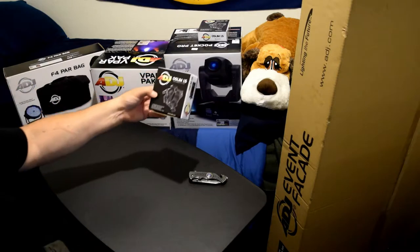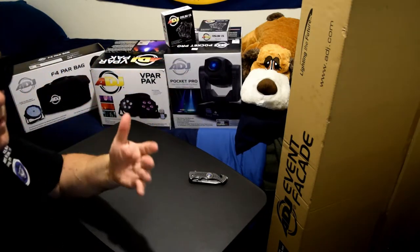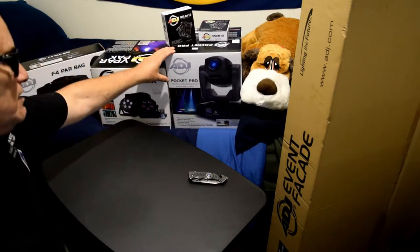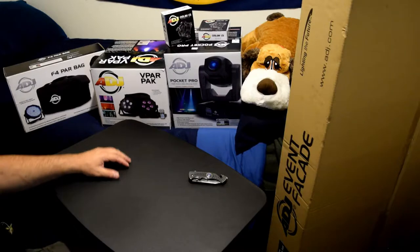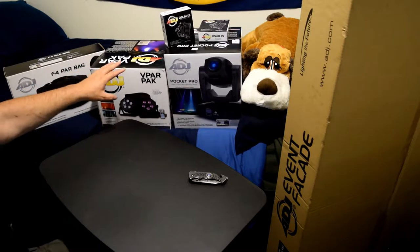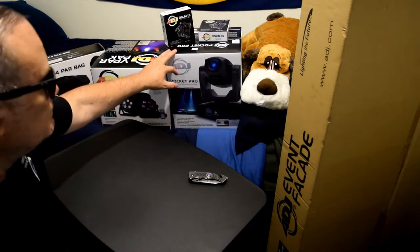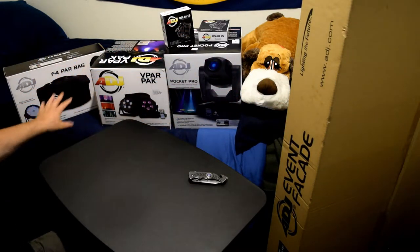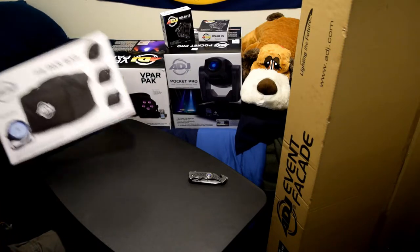Up here, I bought a couple of the American DJ O-Slim 1.5 clamps — I got a couple of them here with more on the way from my Amazon order. Right here, we have the awesome American DJ Pocket Pro. I'm going to get into more detail on this moving head in a bit. Moving right along over here, I have the American DJ V-PAR Pack — a lot of this stuff is new to me. I've watched DJ Barr's YouTube reviews on these products. And right here, we have the American DJ F-PAR bag.